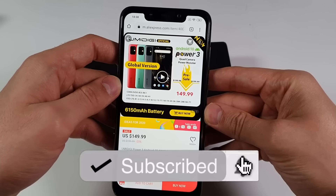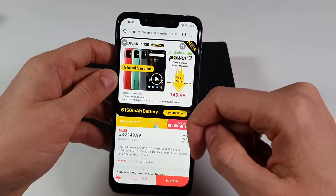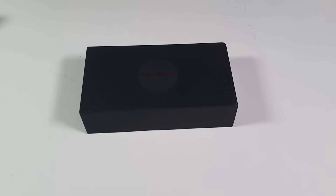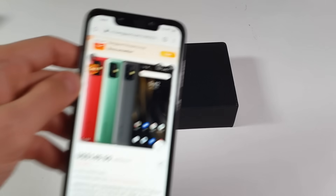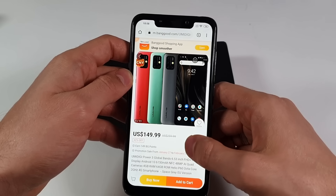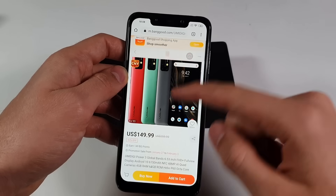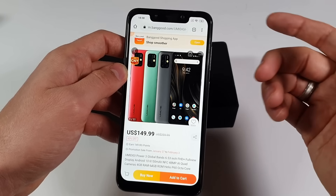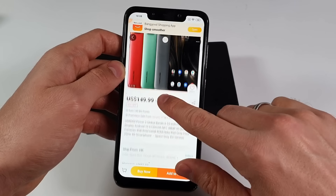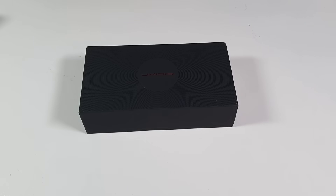You can buy the UMIDIGI Power 3 on AliExpress and also on Banggood at the same price tag. If you prefer Banggood for the points earned, you can use that too. Shipping for my country is $2.30 — for some countries it will be cheaper, for others a bit more expensive. Let's go now and see what we have in the box.